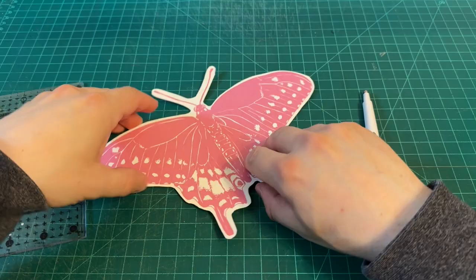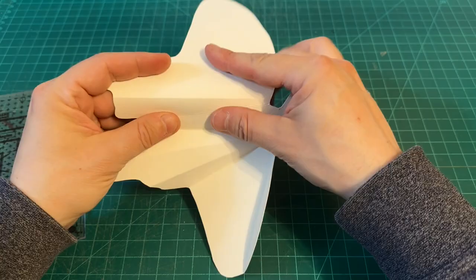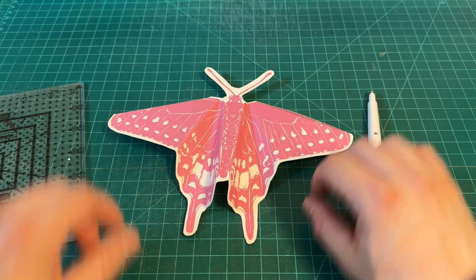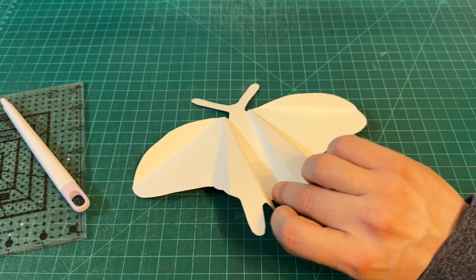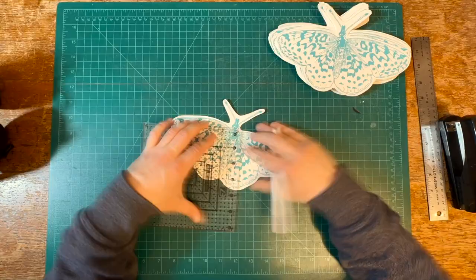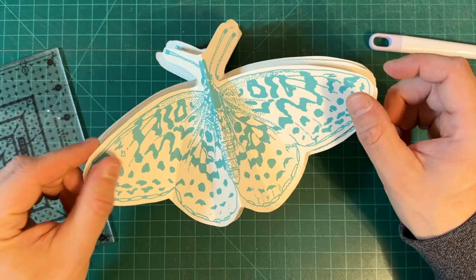If you score on the top, everything lifts up; flip the paper and score the other way and everything dips down — creating a zigzag-type folding. Kyle created a few different score patterns so each butterfly has a different wing structure. Some lay directionally into the wall while others fly directionally out. It's really interesting how he's tackled this differently from the first version — and that's actually something kind of cool about being able to do a project more than once.